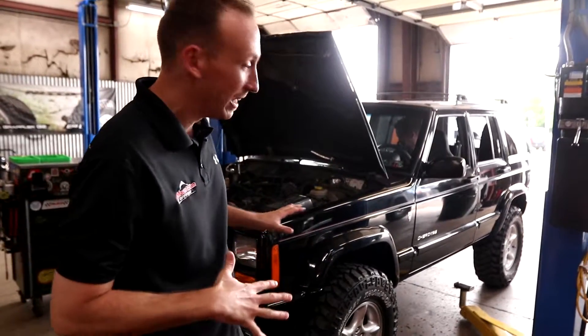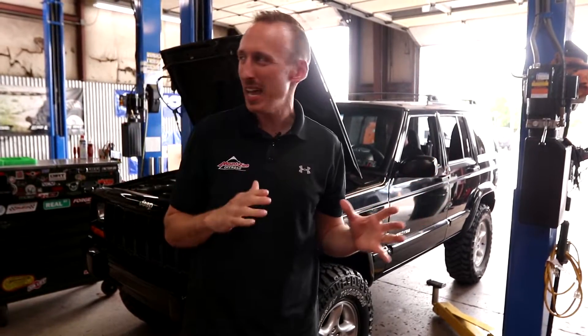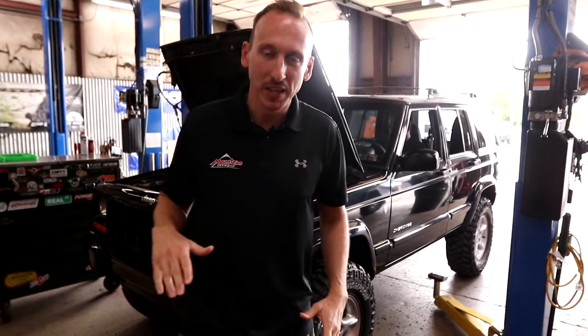This 2001 Cherokee behind me is super clean. We rarely get to see them in the shop this clean and we're excited to work on this one. This thing is even more unique because it's a 60th anniversary edition. I don't remember the exact number produced, but I think it was like 1,500 or 2,000 — not a whole lot. The owner of this Jeep absolutely loves it, but he brought it to us with one major problem.